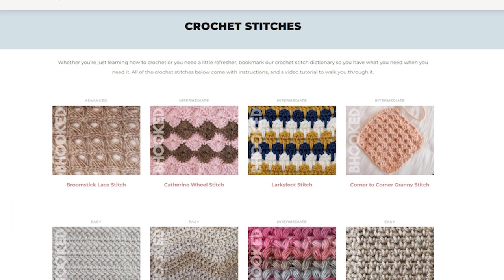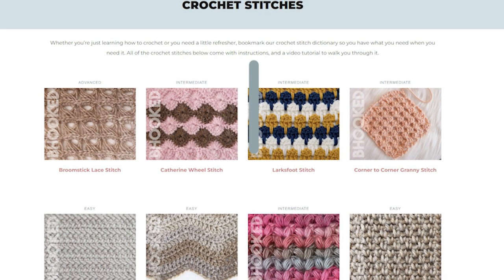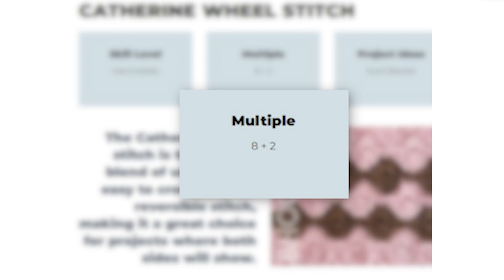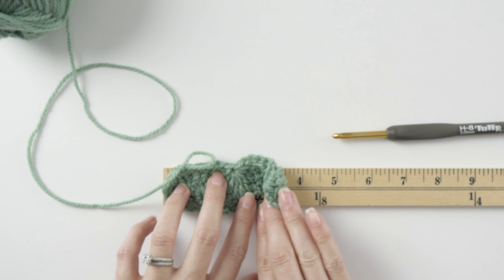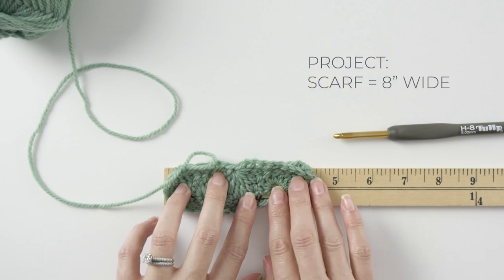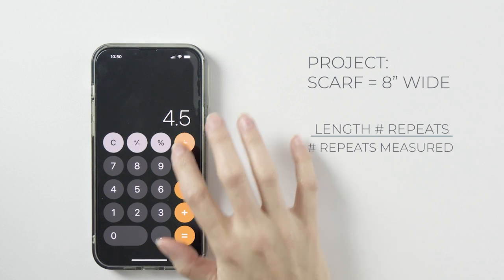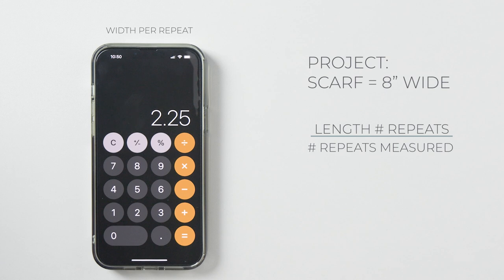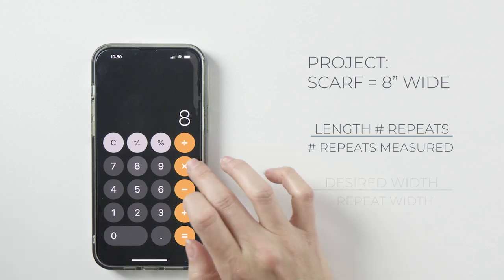So what if your stitch is a little more interesting, like the Catherine Wheel stitch? This one has a repeat of eight plus two, so I'd probably start by finding the width of two repeats. For example, let's say you want to make a scarf that's eight inches wide — you'd measure those two repeats, getting an estimated width per repeat of 2.25 inches for that stitch, hook, and yarn combination.